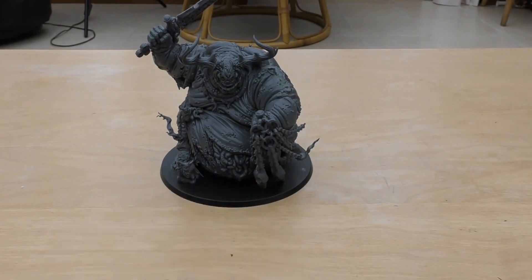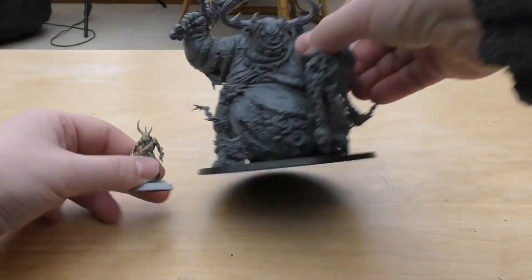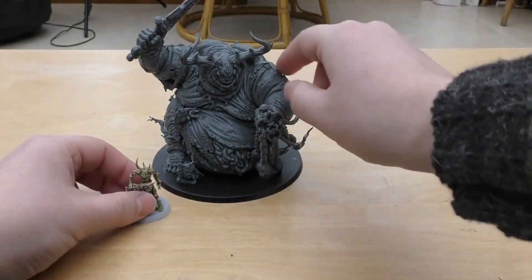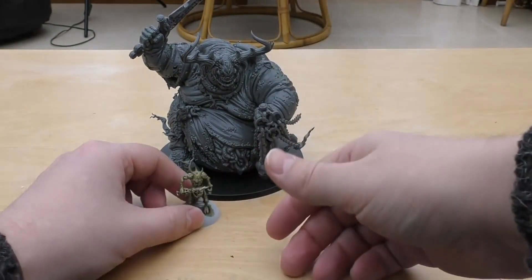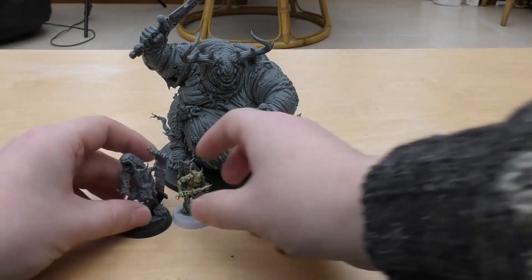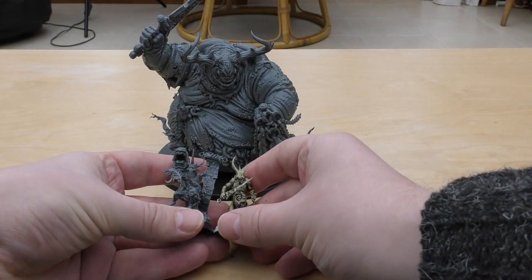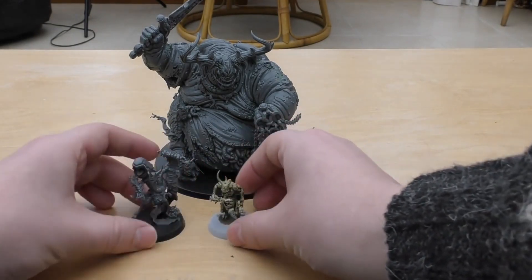Let's do some size comparisons. Comparing it to other models in the Nurgle range — this is a Plaguebearer. As you can see, it absolutely dwarfs your normal Plaguebearer. You can see one of these towering above the rest of your Nurgle forces. Next to the Scrivener, which is quite a big model compared to Plaguebearers, the Great Unclean One is a bit taller and has much more presence with its larger base too.